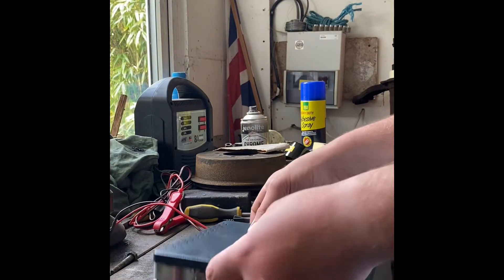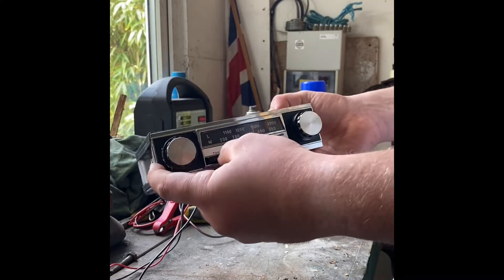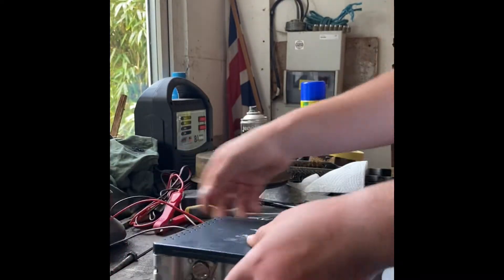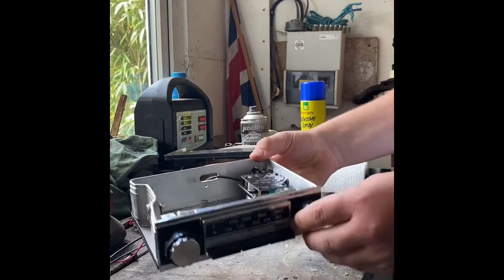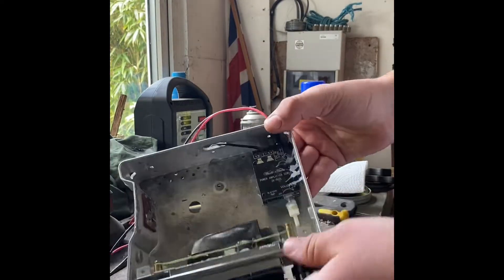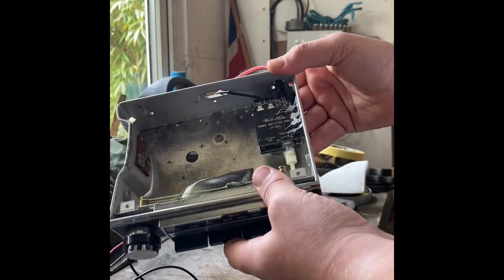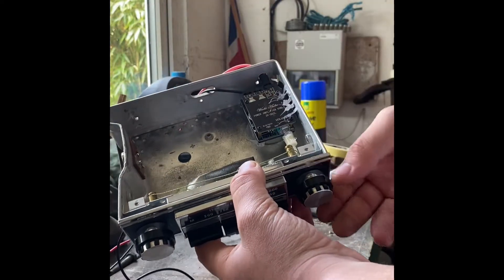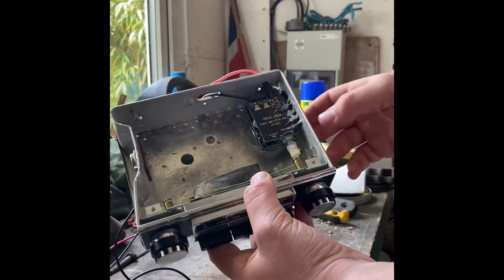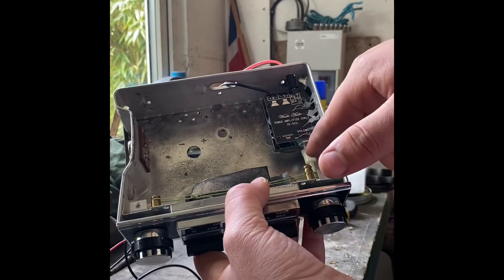This is the AM radio I've converted to Bluetooth so it can connect to your phone. I'll show you how it works — I've got this unit I bought off Amazon. I'll put a link to it in the description, but it's just an ordinary Bluetooth soundboard. You can get loads of different ones. The reason I wanted this one was because it's got this volume control here.